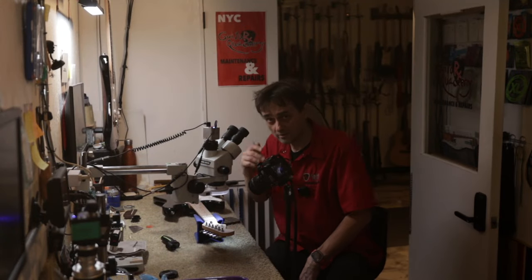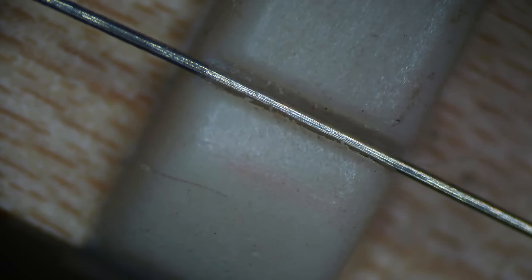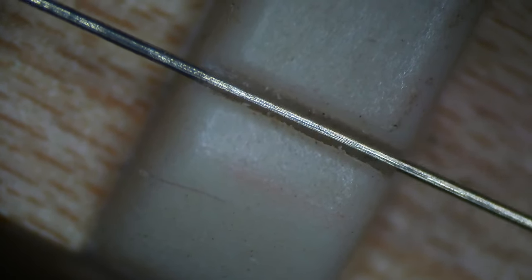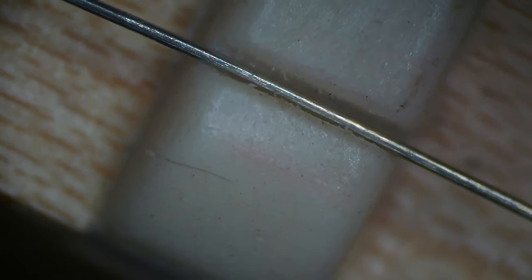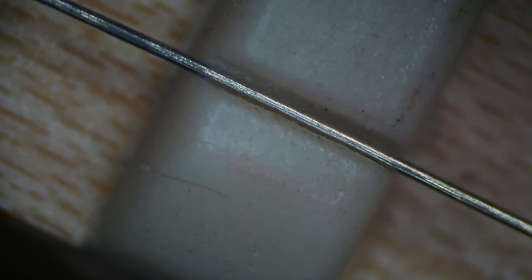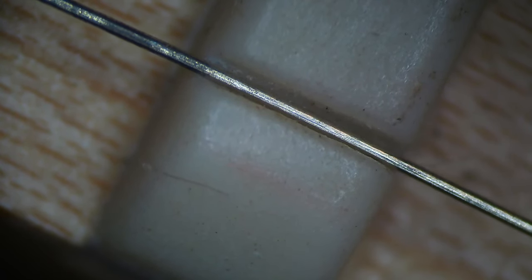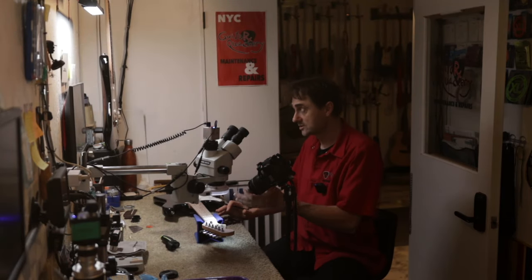Now we're going to examine the nut through the microscope and see what's going on. Here we're looking at the high E string slot — let's zoom in. You can see the string wobbles at the front. If I remove the string, you can clearly see there's a witness point at the back end, but the string was not even touching the bottom of the nut at the front. That's why we hear the sitar string buzz: it wobbles inside the slot and keeps hitting the side.